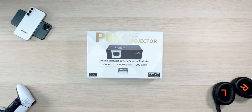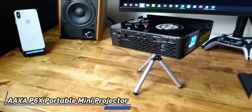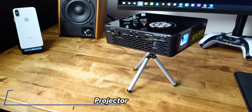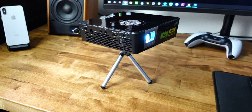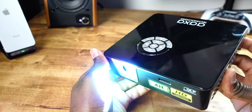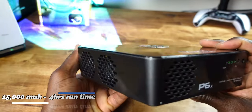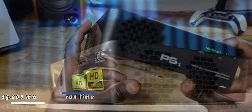Welcome back to Channel 1 Triple M. Today we're taking a look at the Axis P6X 1000 lumen battery projector. This is a proper portable projector — the built-in battery allows you to take it on the go, out of the house, without needing a power source. It has a 15,000 mAh battery which gives you up to four hours of run time.